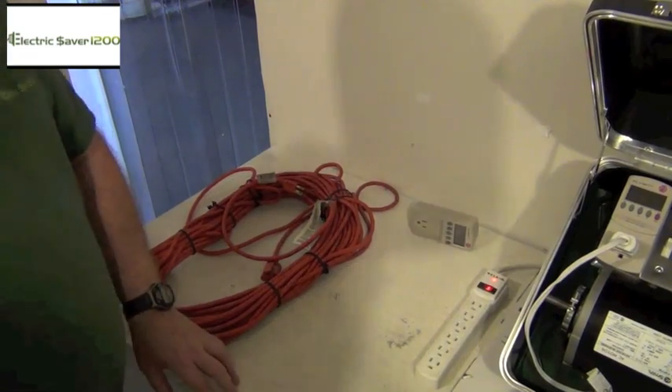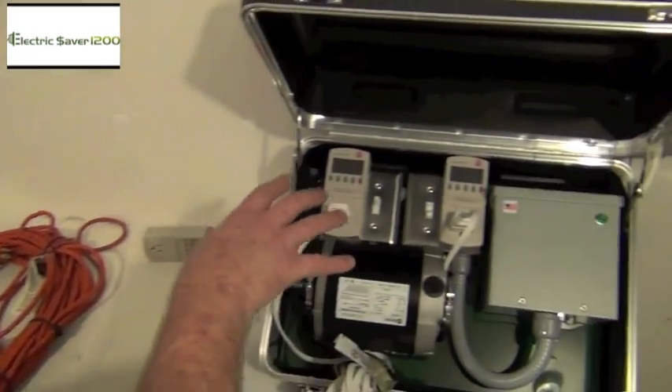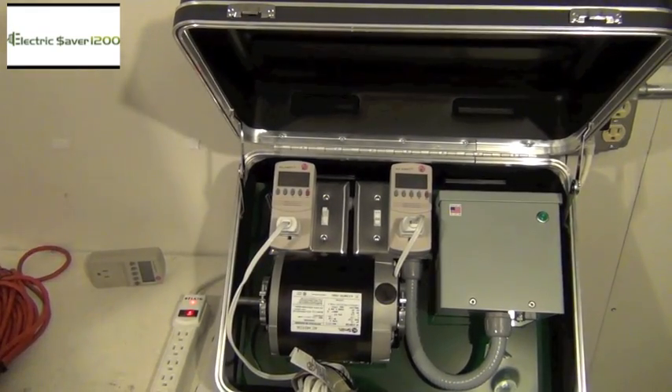Hi, this is Glenn. I've been getting a lot of requests for how to lower the watts on this demo kit, so I'm going to do a quick demonstration here and show you how you do this.